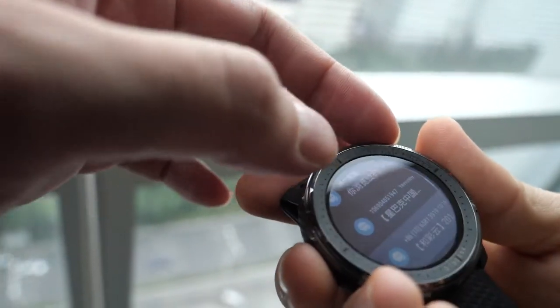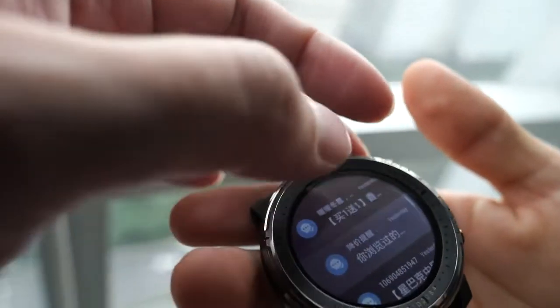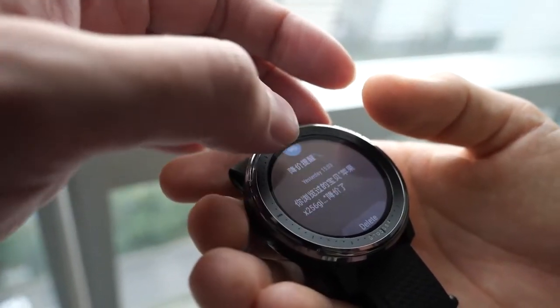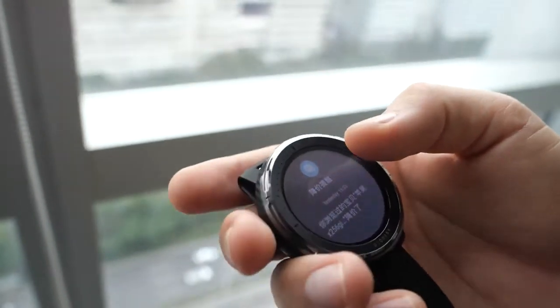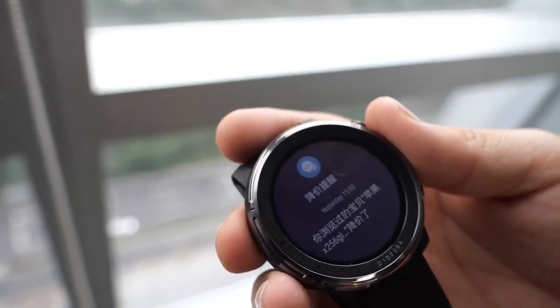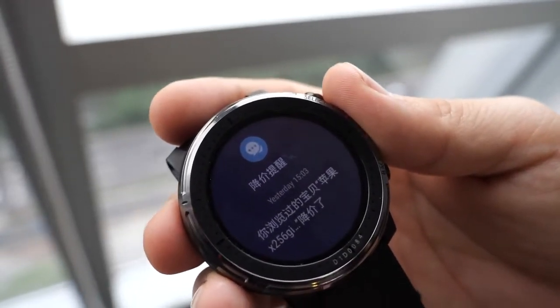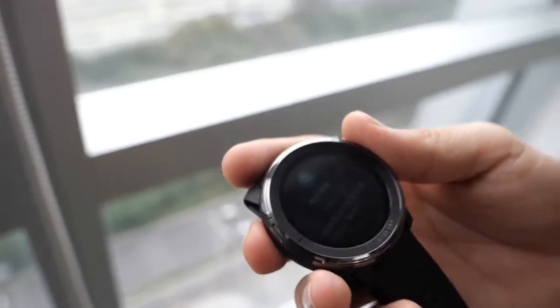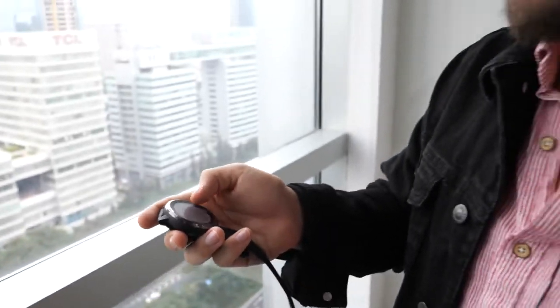For notifications coming through from the phone, you can read them on the watch but cannot reply from the watch — it's read-only. You can set in the app which apps you want notifications from and which ones you don't.